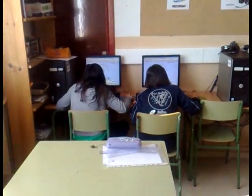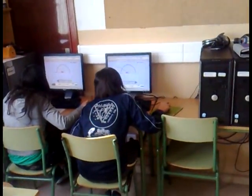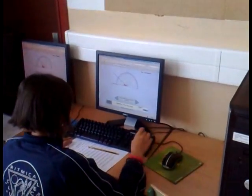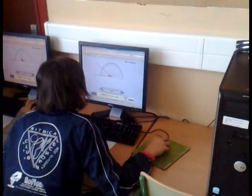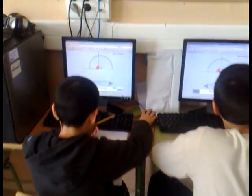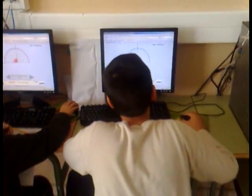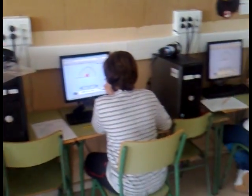This is a Sección de Europees class. Today they are measuring angles with the protractor through the computer. What we have done is just explained with the smart board.